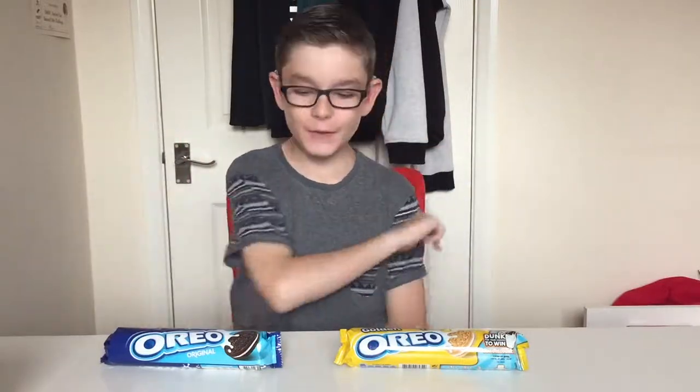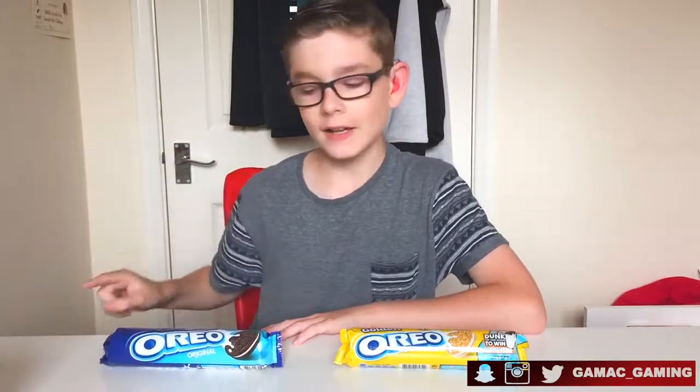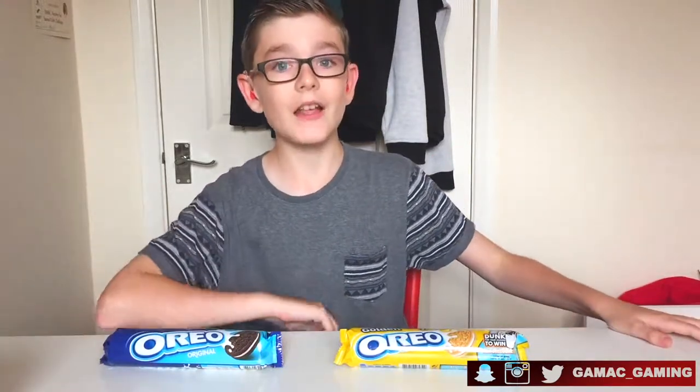Hey everyone, how you doing and welcome back to another video. Today I'm going to be trying my first ever Oreo. By judging by the title you can quite clearly see I've never ever had an Oreo before. So today that is going to change. The only Oreos I've ever had are the strawberry cheesecake ones which I tried with my friend, and they were actually kind of nice, so I thought well now I've got to try the original Oreos. Today that's what we're going to do.